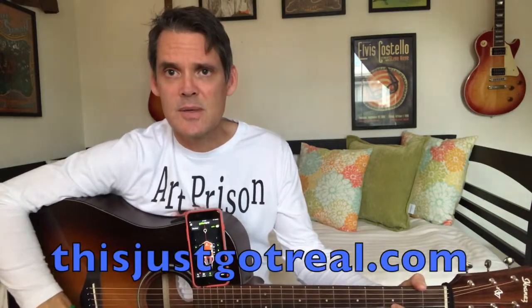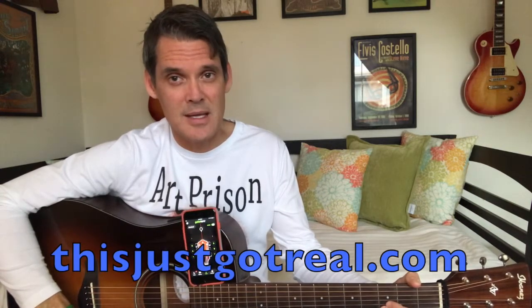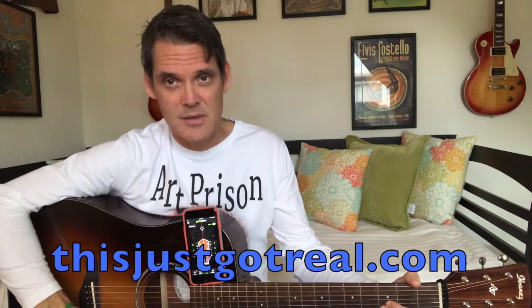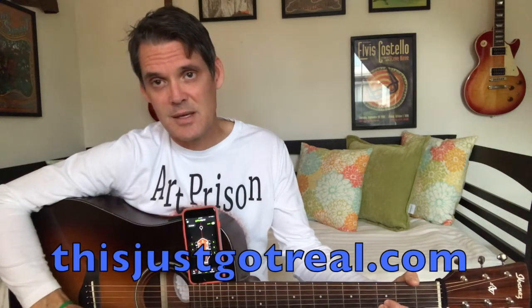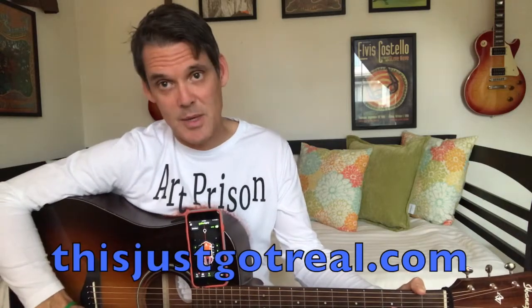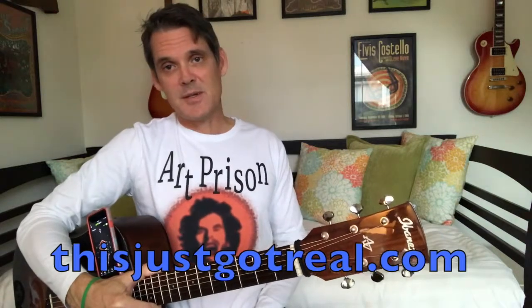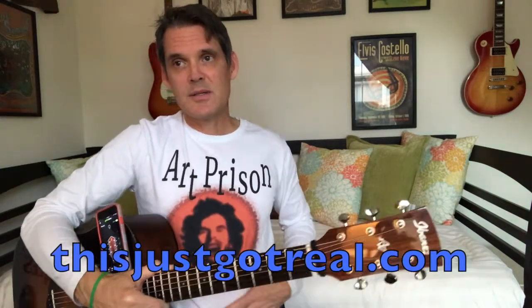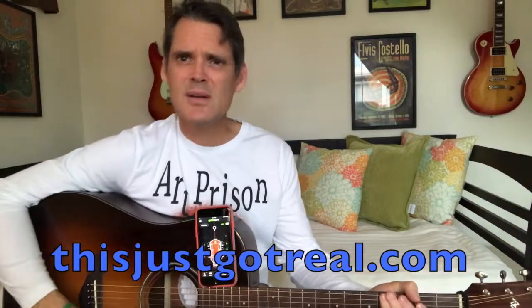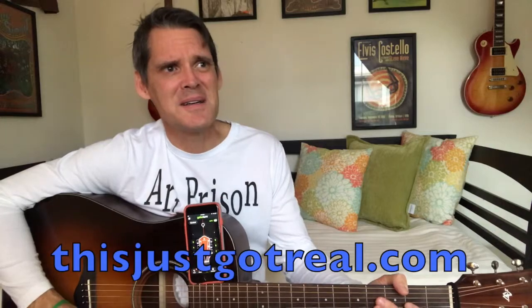thisjustgotreal.com is the place to go for all of your imaginary band apparel needs. That's right, thisjustgotreal.com makes band t-shirts and apparel for imaginary bands. I happen to be wearing one right now — Art Prison, one of the bands featured on the site. Go to thisjustgotreal.com and check it out. It's kind of strange, but kind of cool. Imaginary band t-shirts.